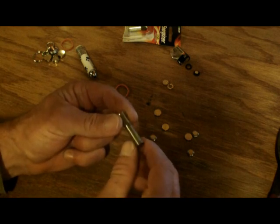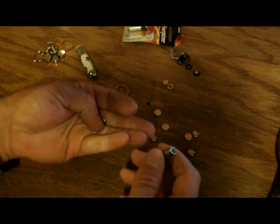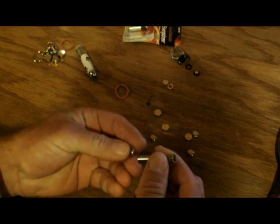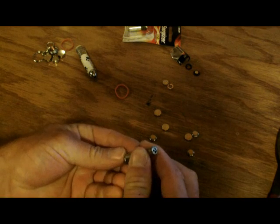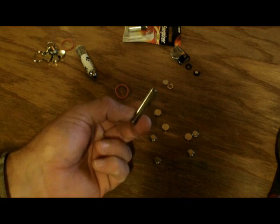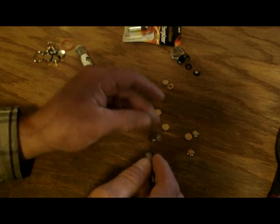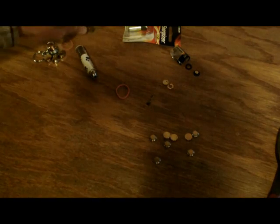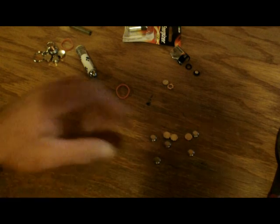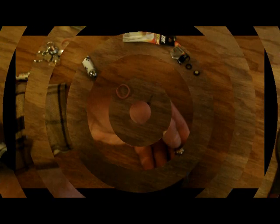When you cannibalize a 9-volt and get these smaller batteries, they're not going to last as long. So if you take and combine it and put this on one end, you're going to have a lot more power. It's just something to think about, and it's also one way of saving money. Hope you enjoyed this quick video and hope to see you again soon. Thank you.